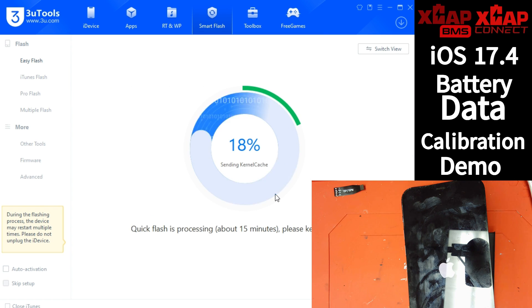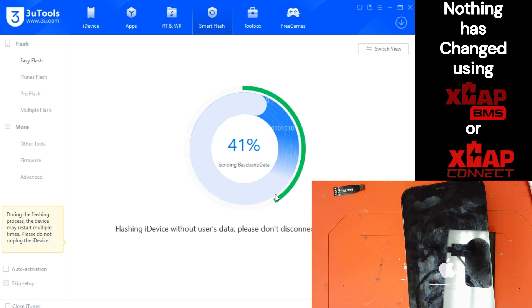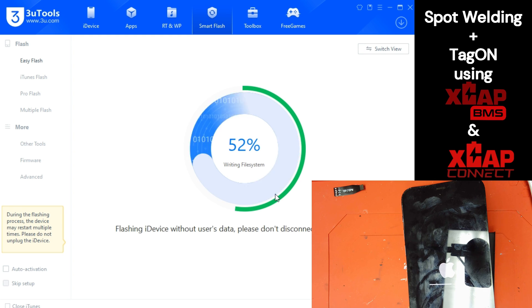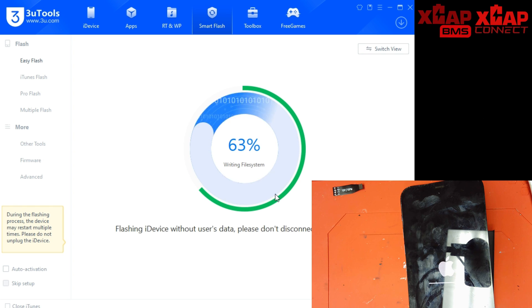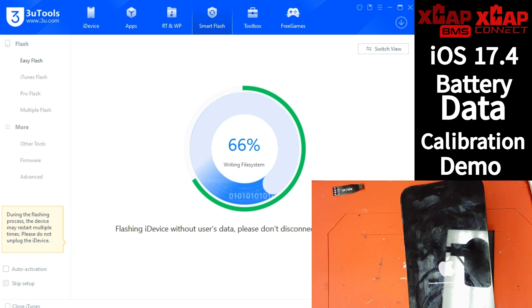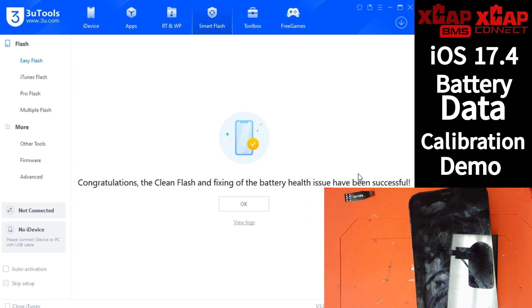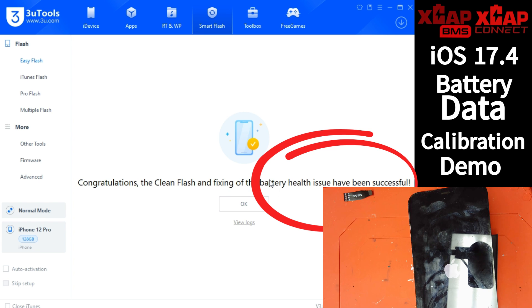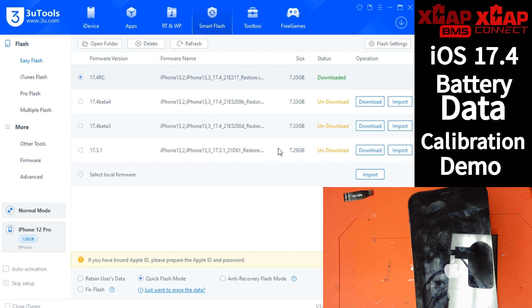This is a very important step for this process — it's going to be required when doing battery replacements on devices updated to 17.4. You'll utilize the same methods as previous solutions, whether you're spot welding a BMS and using a tag-on or using something inline like an X-Cap Connect. Those processes are still functioning, but they're not displaying the correct health within iOS. Apple has updated the battery management system for the iPhone 15 series, and because of those changes, newer data isn't reflecting within iOS on all models.